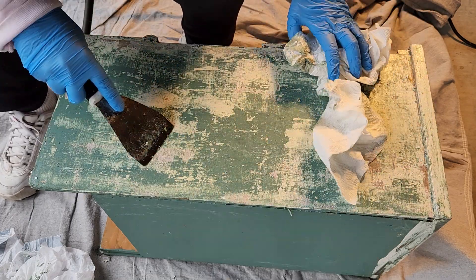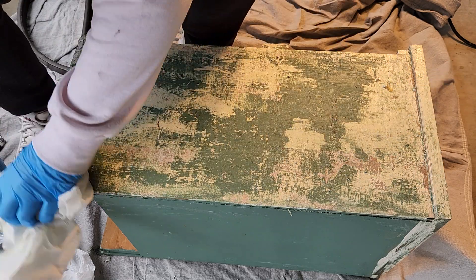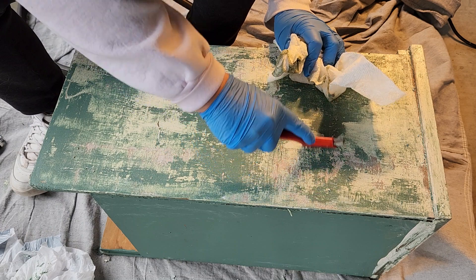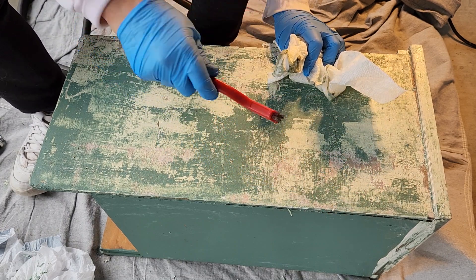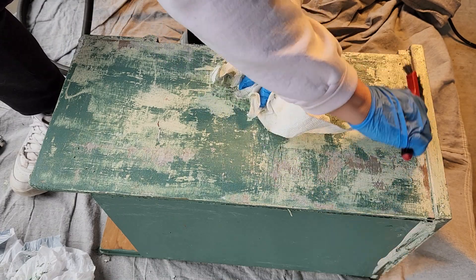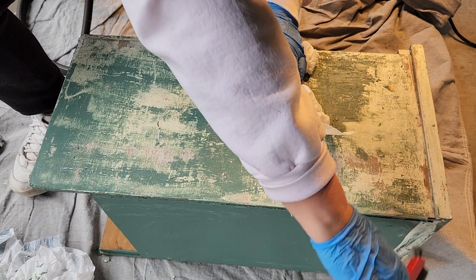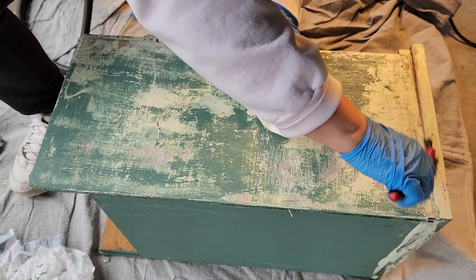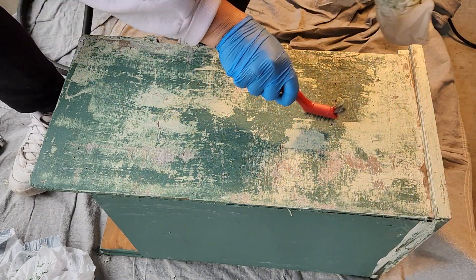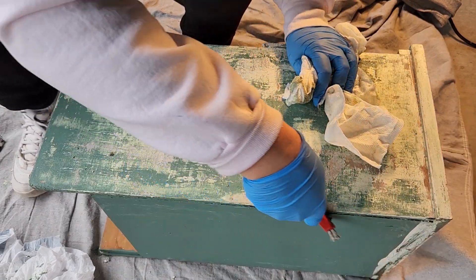Here we go. I'm going to use my little scraper — a little metal toothbrush here — and get off some extra paint in the corners. But the thing is, I'm going to have to do this again. I know I'll do it again.